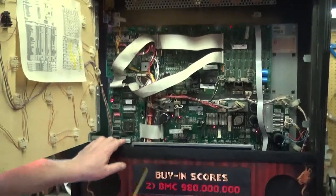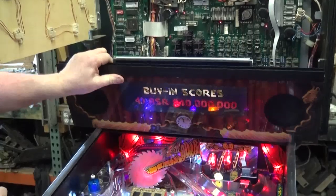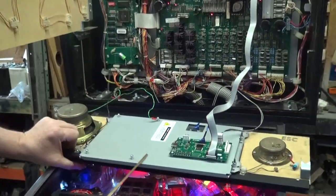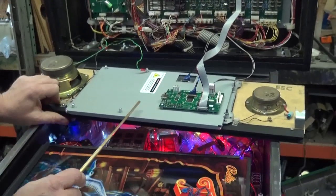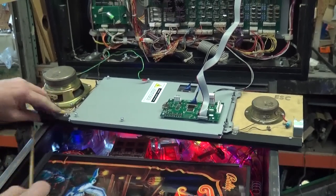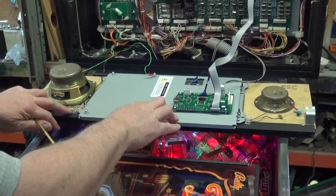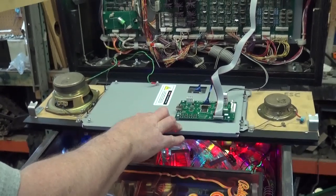Inside, we've put a new color television, instead of the traditional orange-type TV set. That's from ColorDMD.com — great system! It's very easy to put in, install, and program. I think this works for up to eight games now, so it's really brilliant.